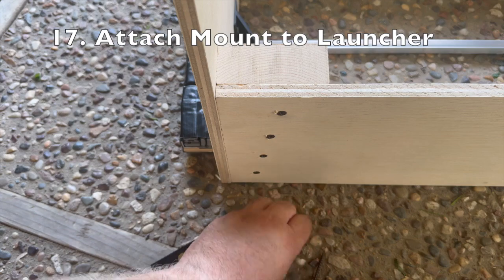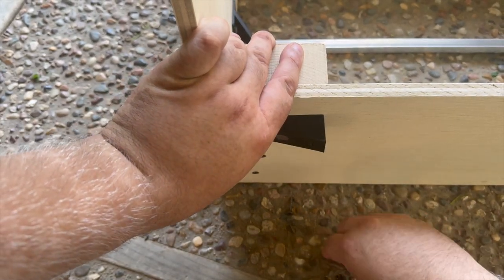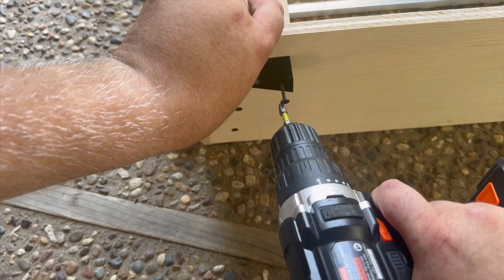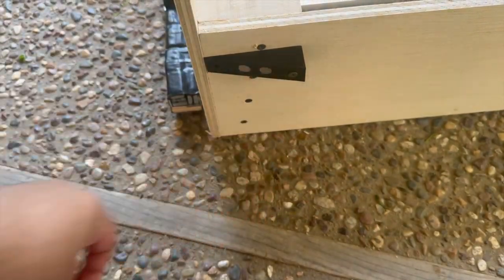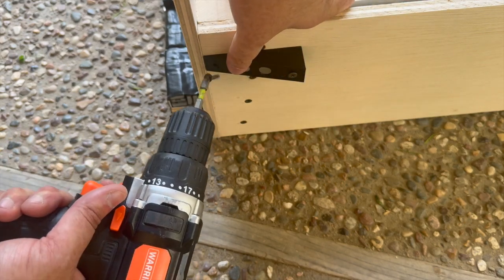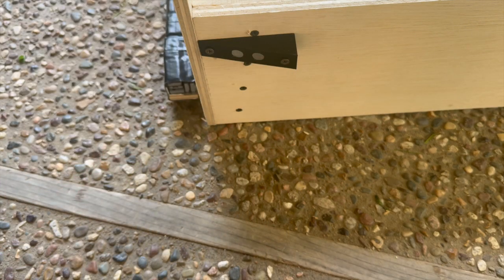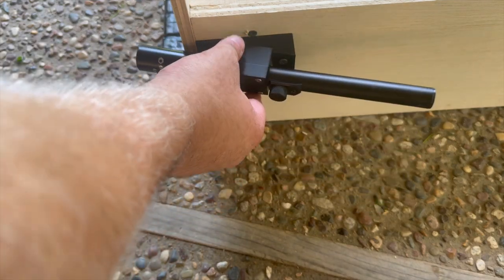The last step is to attach our mount to the launcher. The only change with the screws is that you will need one 2 inch long drywall screw to mount that very front hole of the scope mount. It doesn't matter if you put the mount on the right side or the left side — the only thing that will affect is whether you would want your vehicle to curve to the right or to the left. Here I'm mounting the scope on the right hand side of the launcher, so I would want my vehicle to curve towards the right. Conversely, if you mount your scope on the left, you would want your vehicle to curve towards the left. And with that, your scrambler launcher has been built. Please check out our other videos regarding how to build your vehicle and how to calibrate your scrambler. Thank you all for watching.